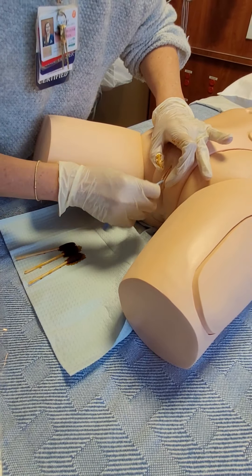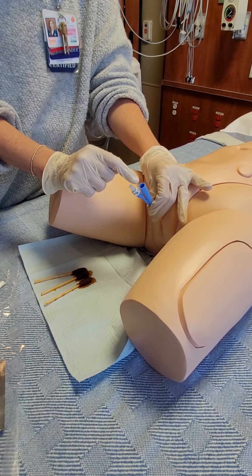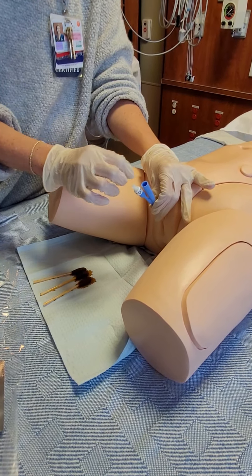The IR tech will have kind of a stop lock — it's blue on one side and white on the other, and it's just a valve. If yours doesn't already have one, you're going to plug that onto the end once you get the catheter in place. Then your IR tech is going to hand you the tubing, and you're just going to connect and screw the tubing on right there.